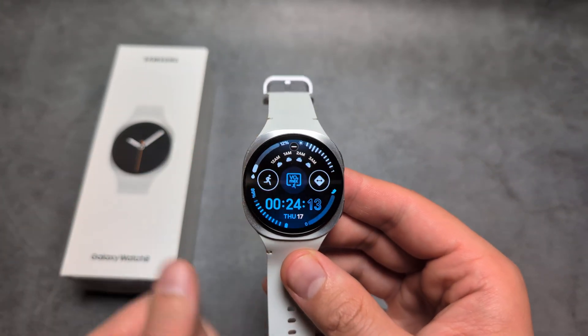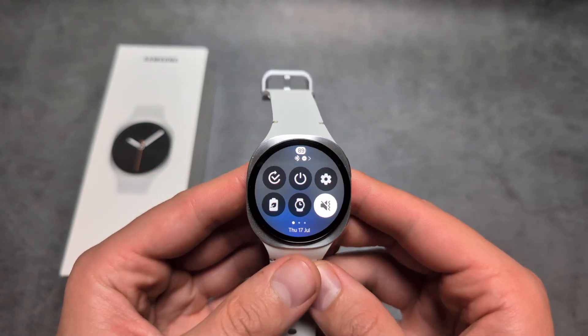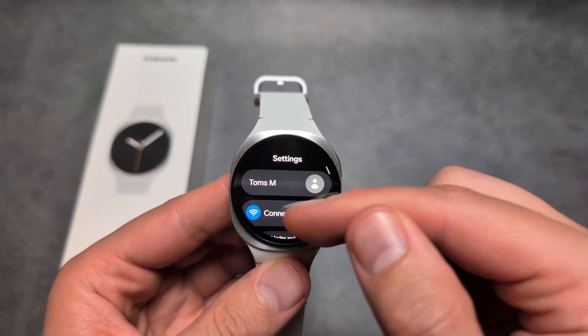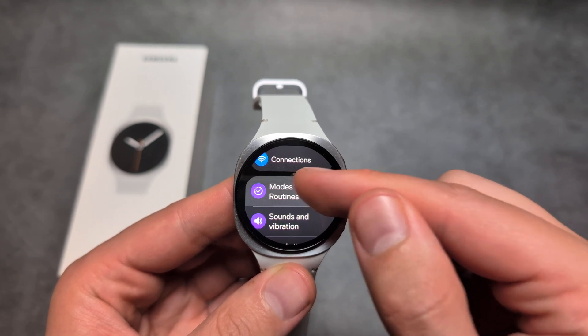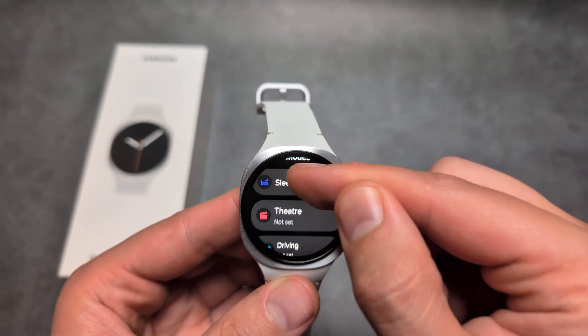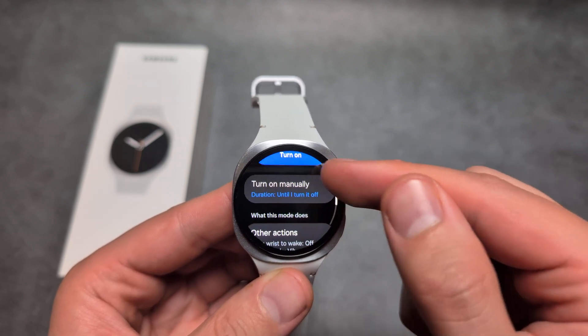Turn it off — very easy. Then swipe down again, go into settings, and click on Modes and Routines, then click on sleep mode.